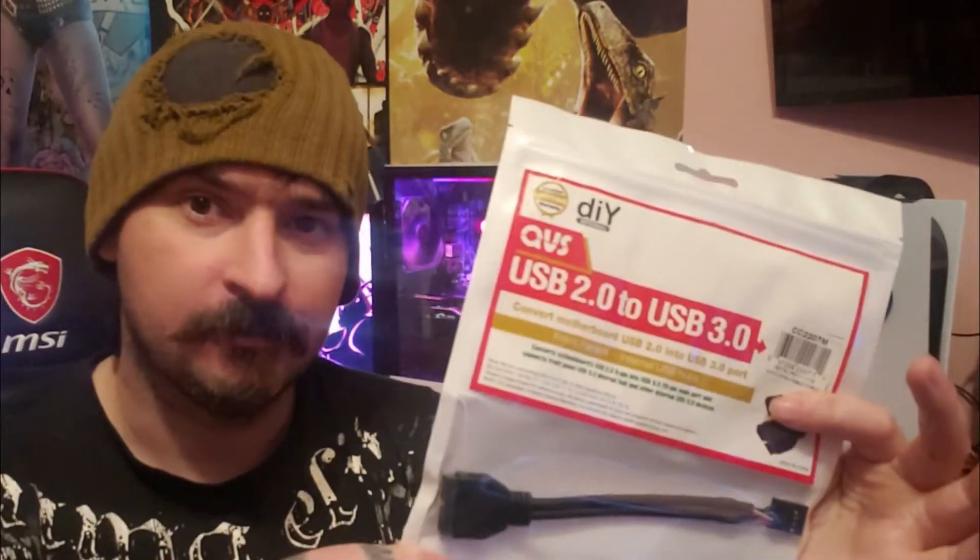What you need to get to make this work — this is basically it: a Gigabyte motherboard with a Phenom 2 chip. You need to pick up one of these adapters; it's five bucks shipped to your door. It's USB 2.0 to USB 3.0, and it converts your motherboard's USB 2.0 into USB 3.0. It's a little confusing, because you are not going to get 3.0 speeds — you're basically turning that 3.0 port on the front panel into a USB 2.0. It will work, and that's better than a dead USB port.